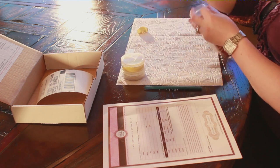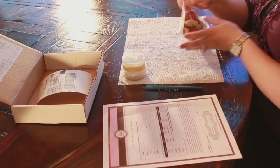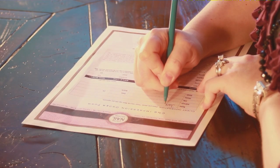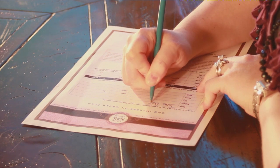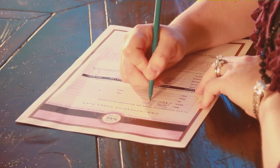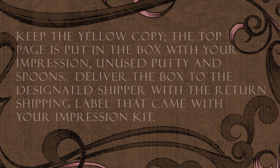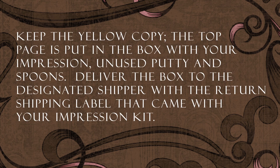Keep your instructional DVD as you will need it for the application, removal, and care process when your nails arrive. Now onto the ordering process: choose desired length, nail style, color, and smile line. Circle your selections and print legibly. The client information is the address where you would like your completed nails shipped. You must sign and date your order form — an unsigned or undated order form will not be processed. Remember, you are ordering a customized product for which there is no refund. Keep the yellow copy; the top pages go in the box with your impressions, unused putty, and spoons. Deliver the box to the designated shipper with the return shipping label that came with your impression kit.